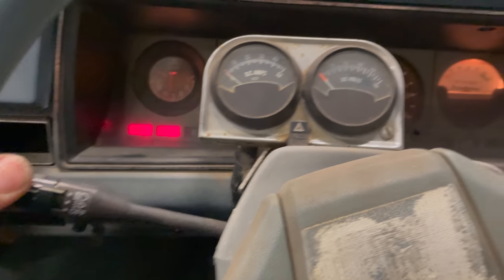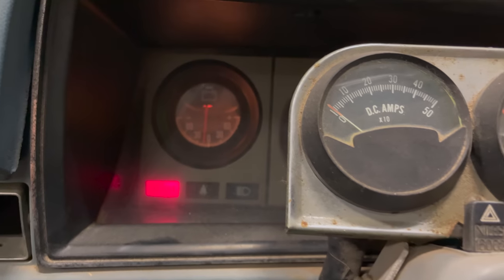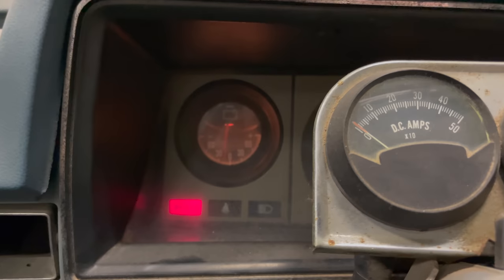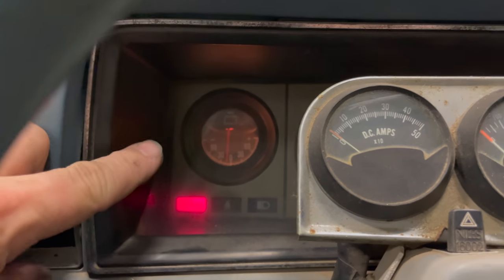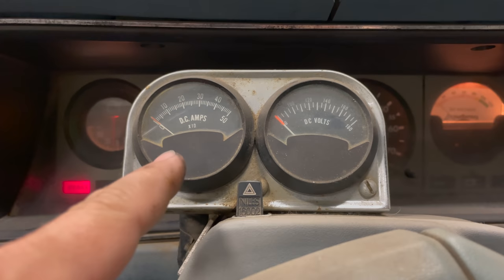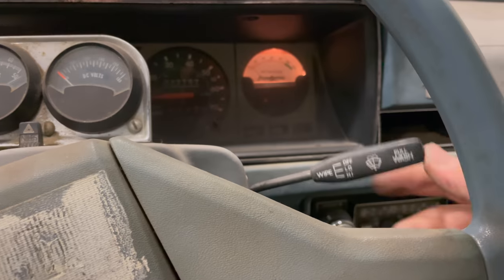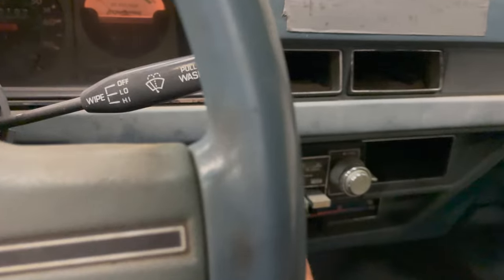Let's see if the lights work — and there they are. On that gauge there, I just saw it moving for a second, then the pump stopped. So this might be the ammeter for the 12-volt system, and the gauge or ammeter behind it is probably the ammeter for the electric motor. The wipers work too. Let's try the radio — it turns on.